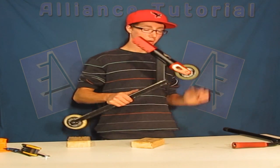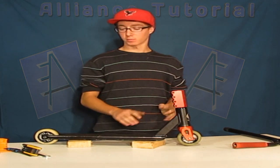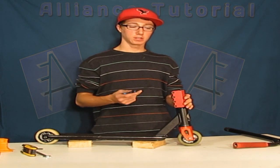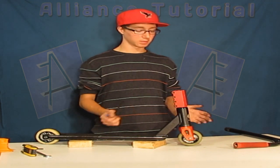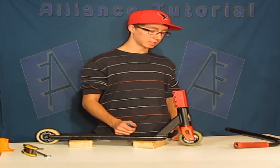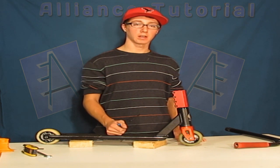So now that both your wheels do about one spin, you need to tighten your compression. Now depending on whether you have SCS, HIC, or ICS — if you're not using any compression, your scooter is not going to be dialed. There's no way your scooter can stay tight enough to be dialed, so you need to get either HIC or SCS.